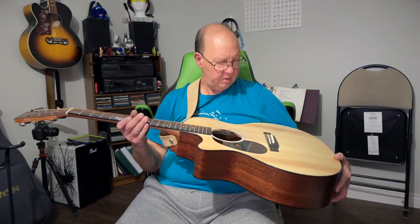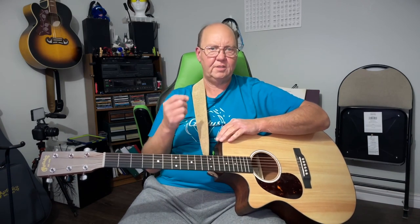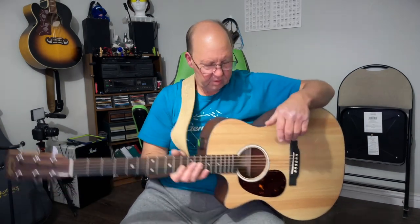The nut material is bone; I suspect the saddle is probably the same — they look the same color and material. The pins appear to be plastic. I'm thinking eventually I might upgrade the pins to bone or tusk — I do have a set of tusk pins here, just the wrong color. The electronics are Fishman MXT.